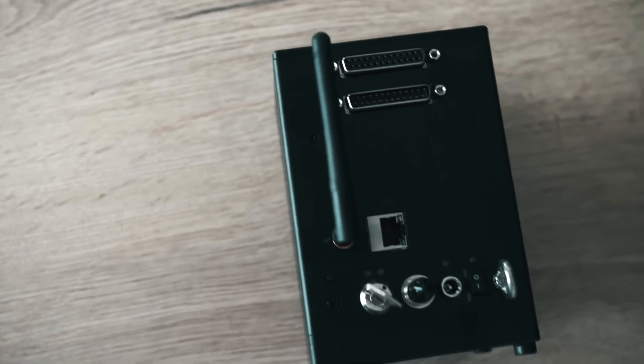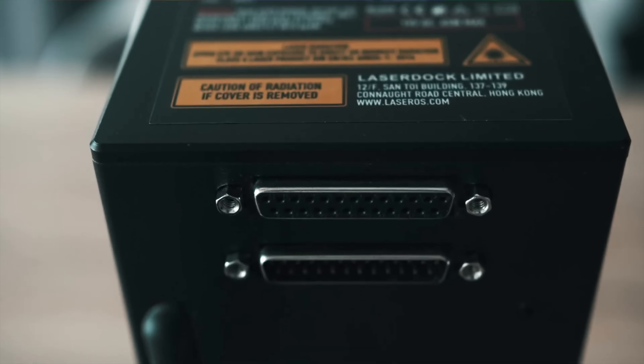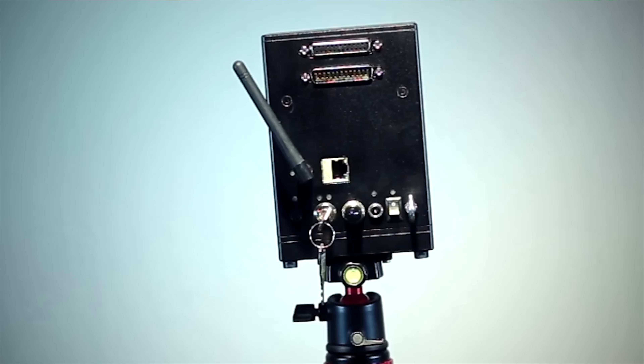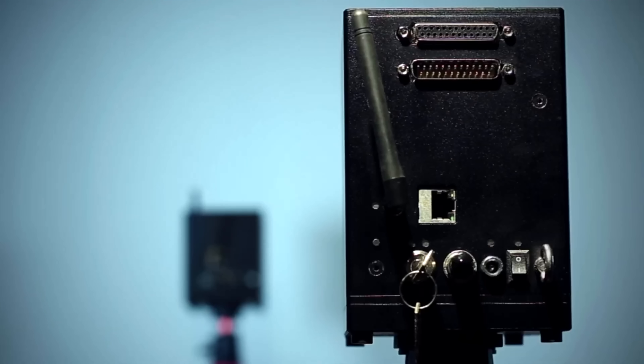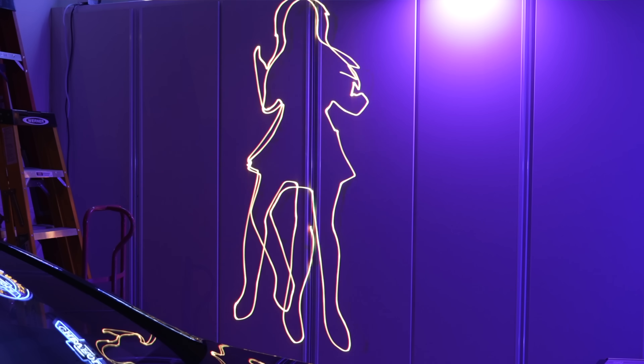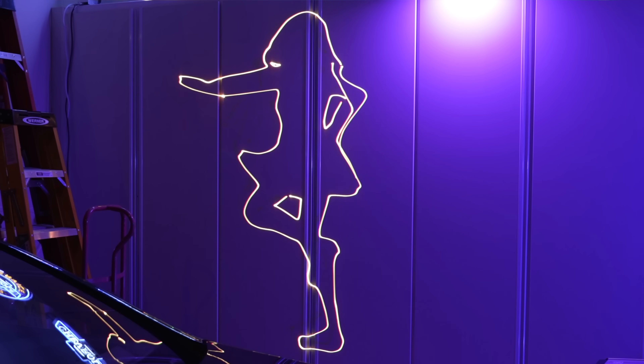The LaserCube is a fascinating and enigmatic device that promises to revolutionize the way we think about color laser projectors. With its sleek metal exterior, rugged construction, and advanced capabilities, it's hard not to be drawn in by its allure. What exactly is it capable of? How does it all work? That's what we'll find out today. The finer points of this laser are fascinating, but even the basics can impress.